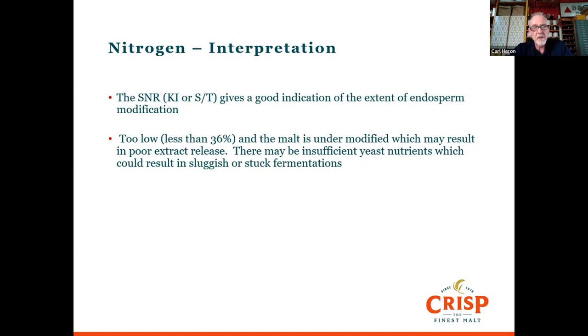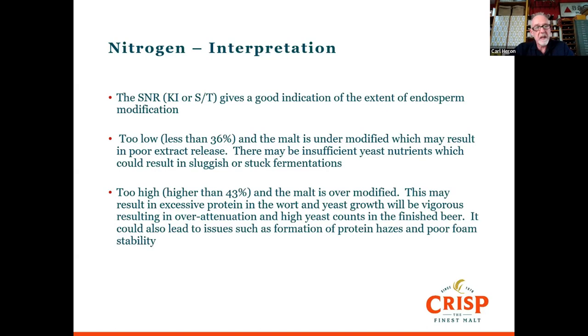That yeast biomass then carries on to finish fermentation, and if there's not enough yeast it will result in sluggish or slow fermentations. On the other hand, if we have a soluble nitrogen ratio that's too high, that will result in excessive protein in the wort, a lot more yeast growth, and the beer may overshoot its final gravity target, creating more alcohol. High yeast counts in the final beer can make it difficult to get clear — it could block filters or not fine properly in cask beer. Over-modification can also cause hazes and impact foam stability.